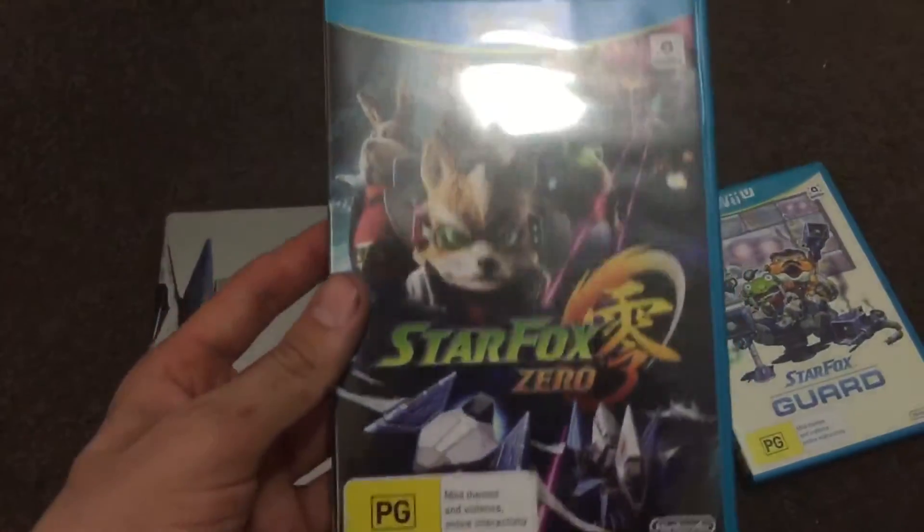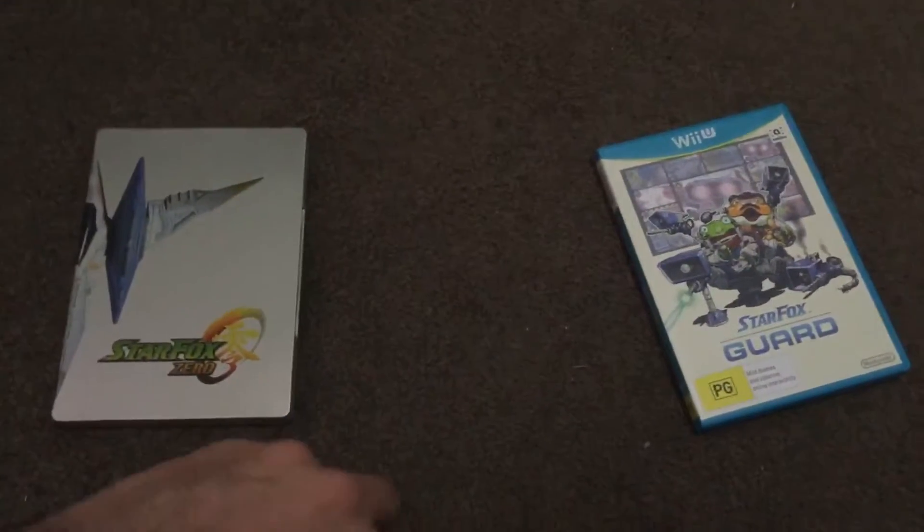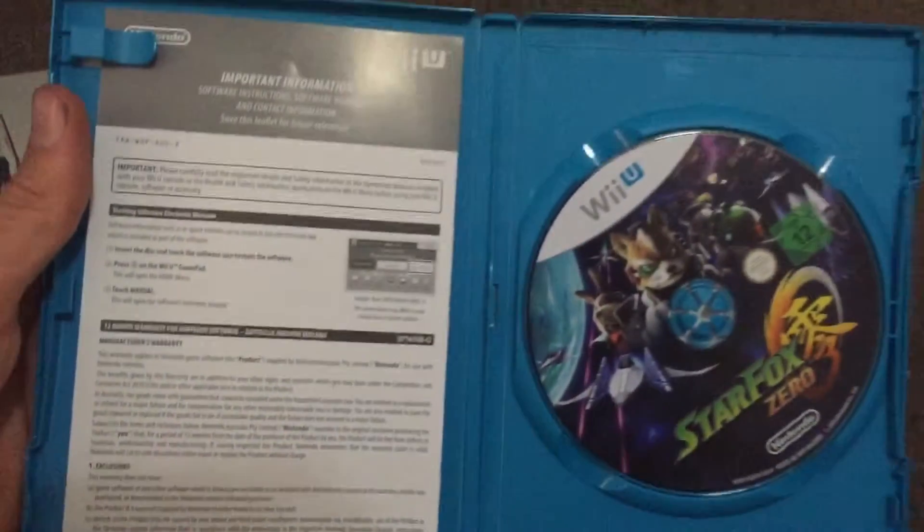Then we have Star Fox Zero. Open that up. Disc and online manual.